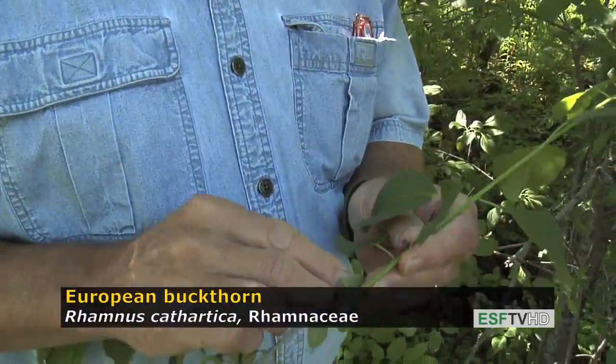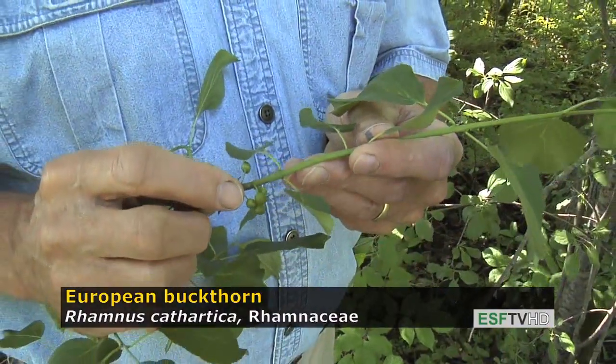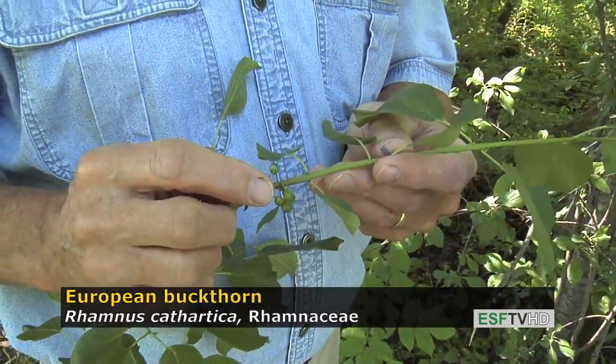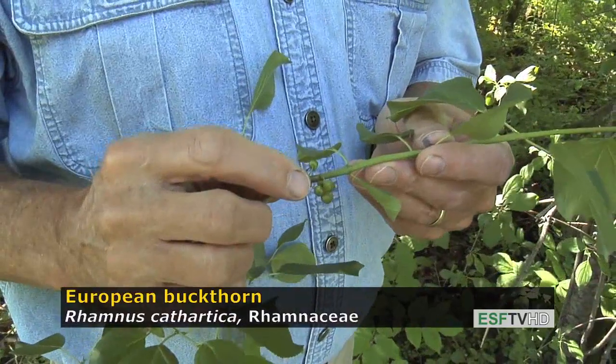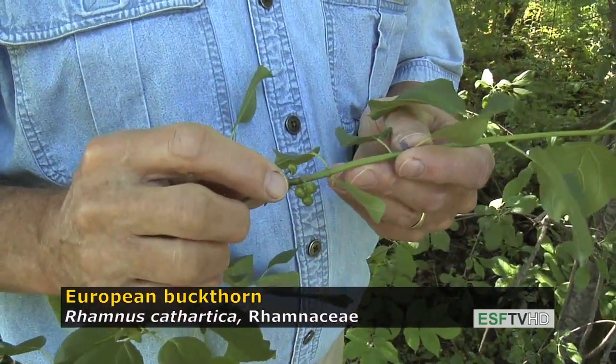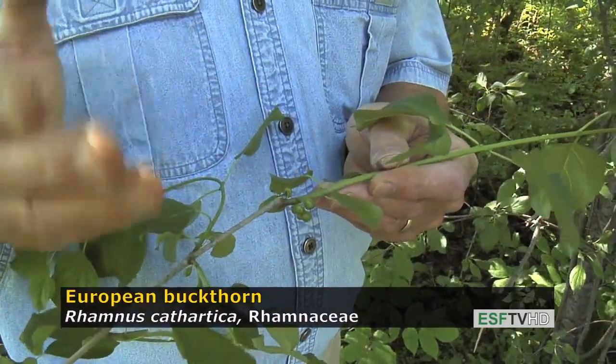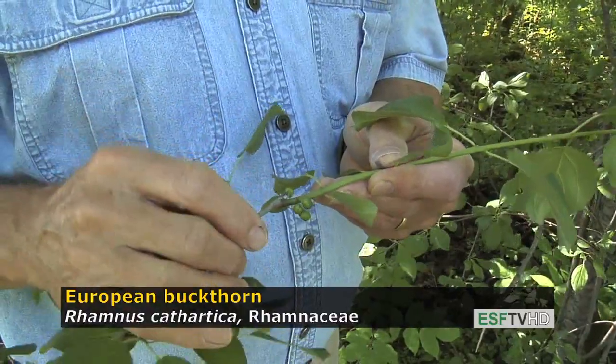Another important diagnostic feature of Rhamnus cathartica are the fruits. This time of year they're green, but later in September and October they turn very shiny black and are picked up in great numbers by European starlings, which disperse the fruit all over the landscape. The seeds then wait in the soil until there's an opportunity to germinate, and they can live for decades.